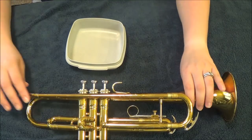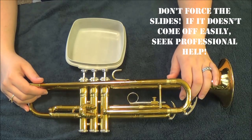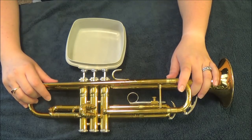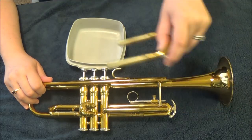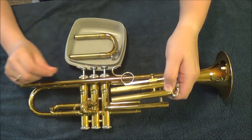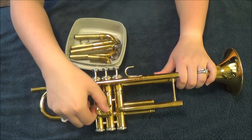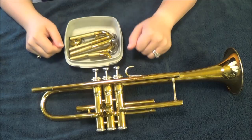The first thing I want you to do is take all of your slides off. I caution you that if your slide doesn't come off easily, be careful and seek professional help — don't take tools to your trumpet. This is a musical instrument and is not meant for hammers and other such things. I'll start with my main tuning slide, then the third valve slide. Sometimes people have a screw holding that in place. Then the first valve slide and the second valve slide.